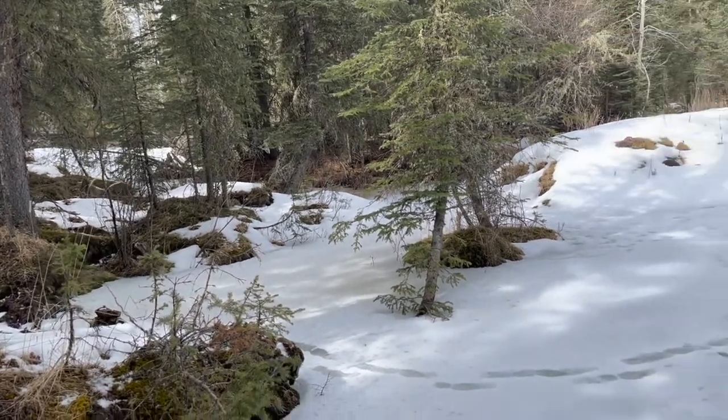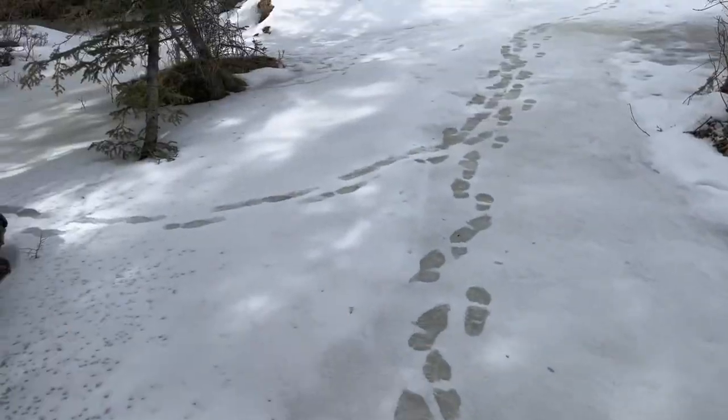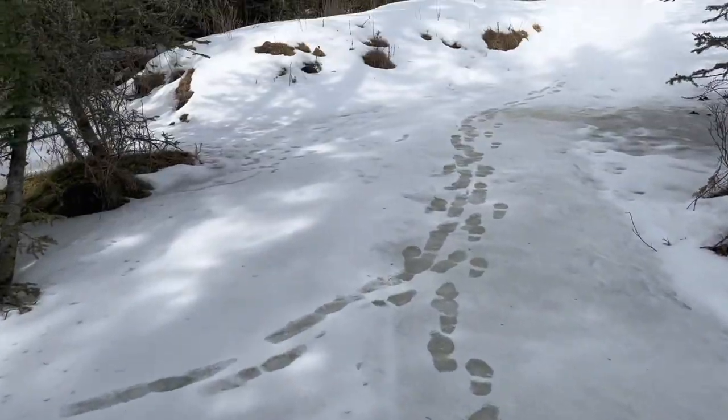Well, it's just a little stream here, but when you have winter it'll just overrun and make a massive thing of ice.